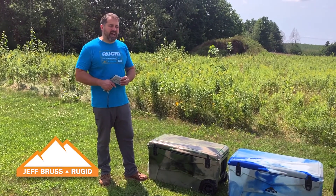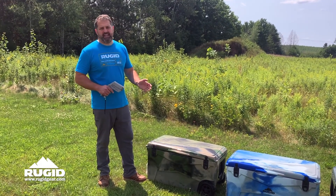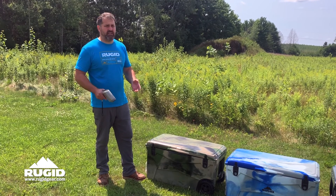Hey, this is Jeff with Rugged. The most common question we get is, how long does your cooler hold ice? And the answer is, it depends. It depends on a lot of different things.